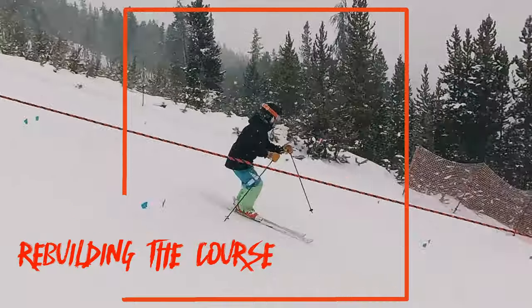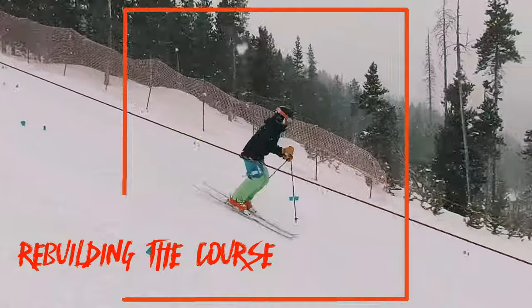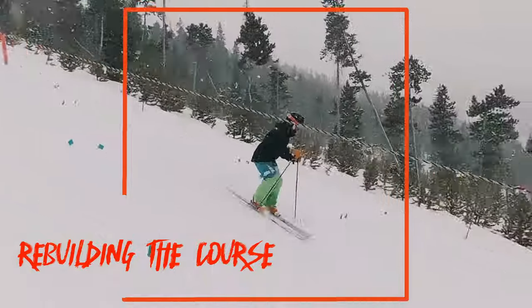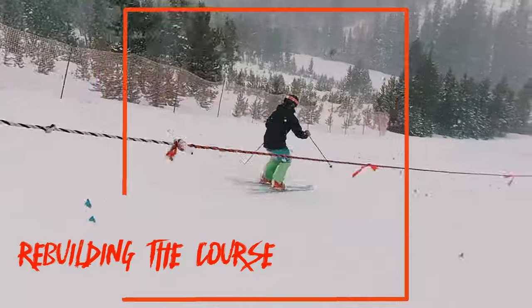J.C. has just a great stacked body position — super quiet upper body, great hands. You can see his knees rolling in the direction he wants to go. Even though there aren't huge moguls here, it's even tougher controlling your speed, and he has excellent edge control.